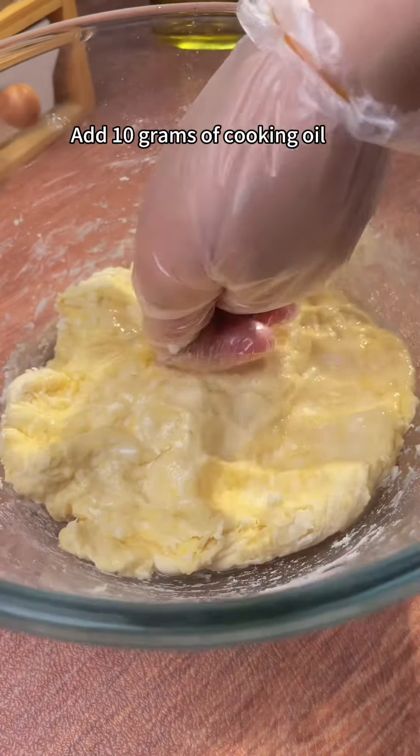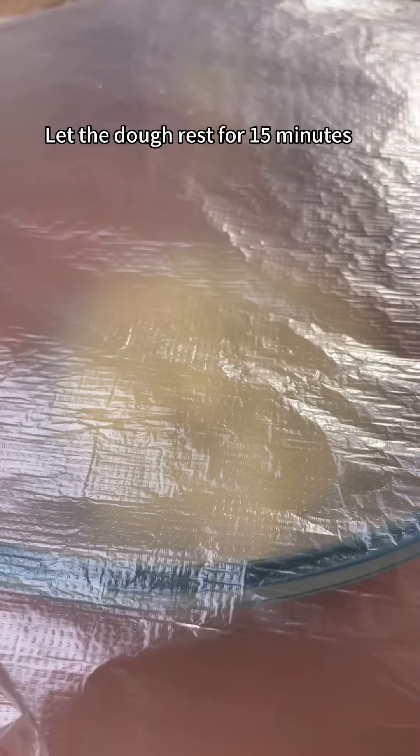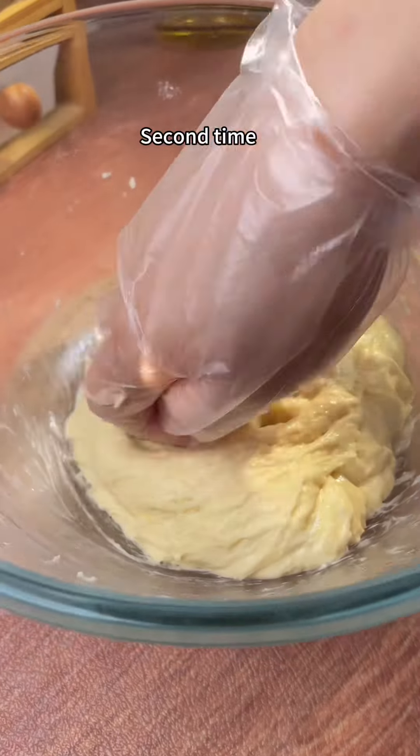Add 10 grams of cooking oil. Folding dough and beat it for 3 minutes. Let the dough rest for 15 minutes. Second time, beat the dough for 3 minutes and rest for 15 minutes.